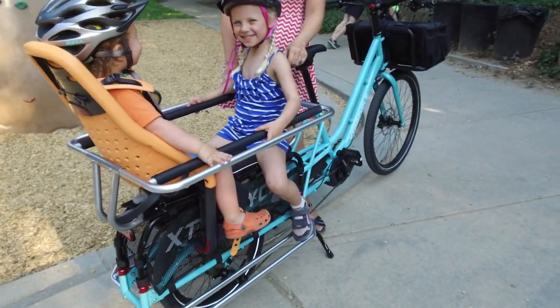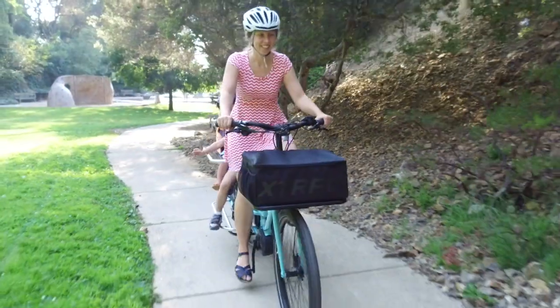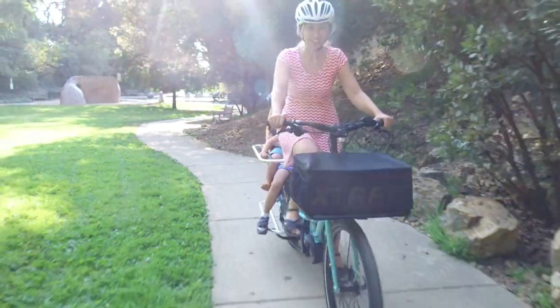Combined with the smooth ride quality, you and your passengers will be comfortable for the long haul. This model is offered in both electric and non-electric versions.